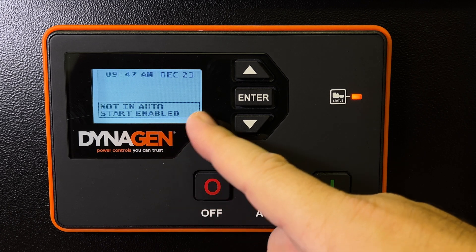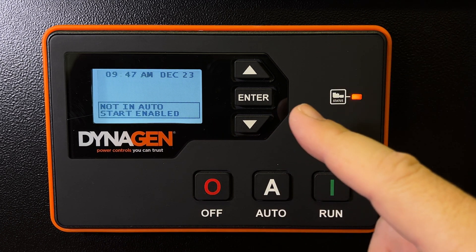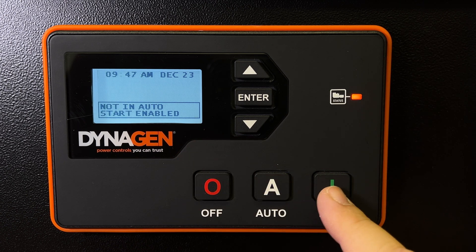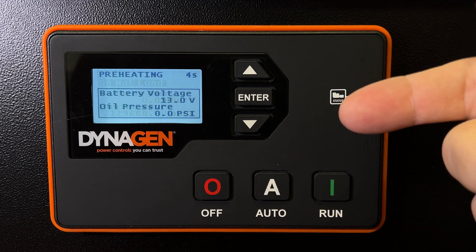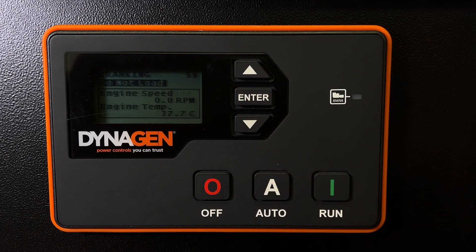I'm going to press off. It's going to tell me again it's not in auto — amber light there, which is a warning, not an error. But I can start it. I'm going to press run. It'll go through a sequence of preheating the engine, turns glow plugs on, tells me don't put a load on just yet. It's still preheating, glow plugs are on. Now it's going to crank.